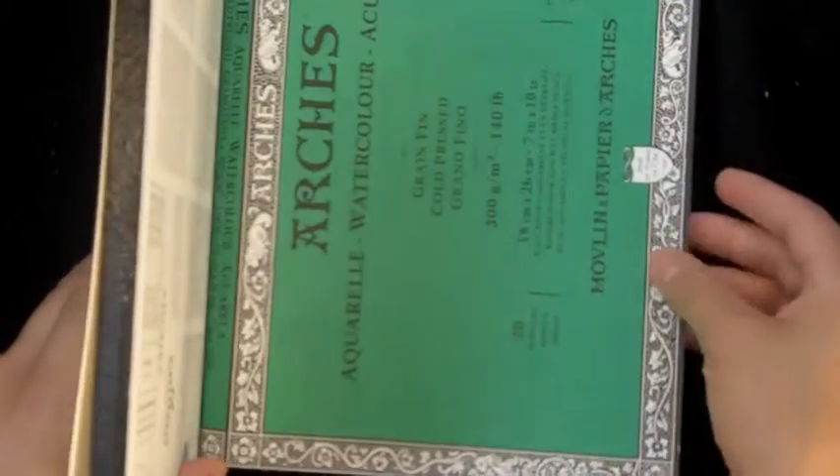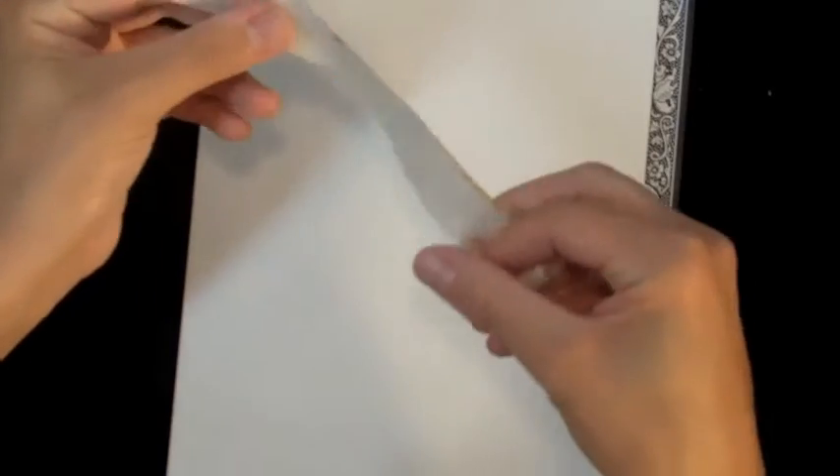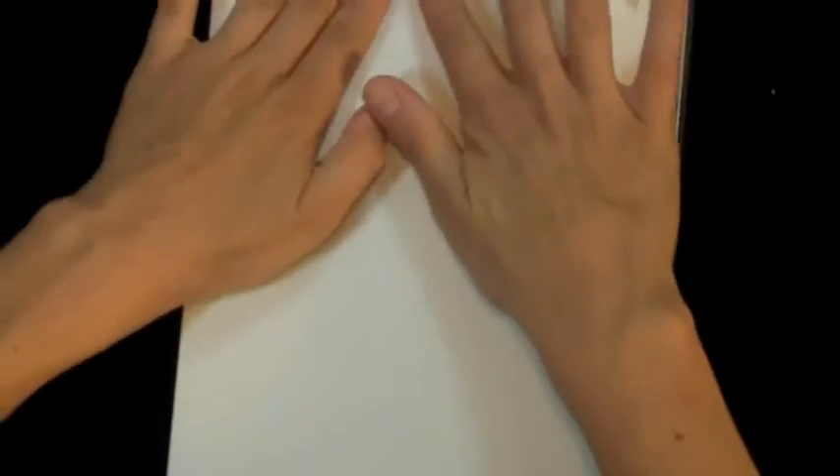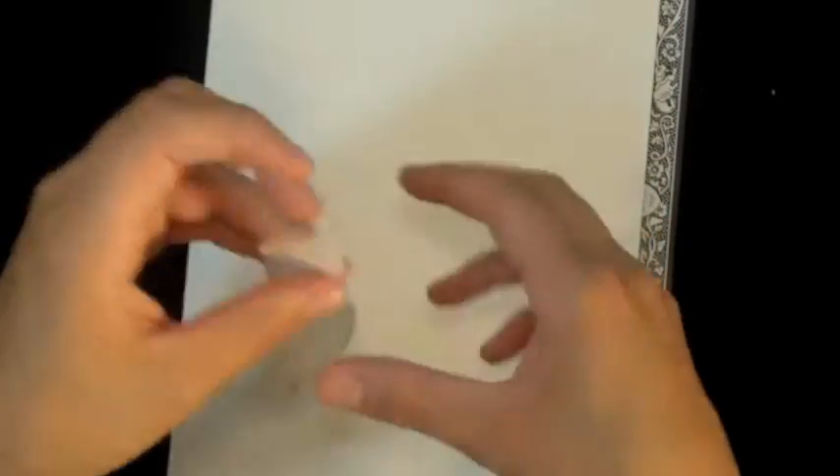I'm going to begin with my watercolor block. This is a 7 by 10 inch block, but you can work whatever size you want. The first thing I'm going to do is use some pieces of masking tape and mask off a rectangle. This will protect the edges of the painting so that when I'm finished I'll have nice clean white margins.